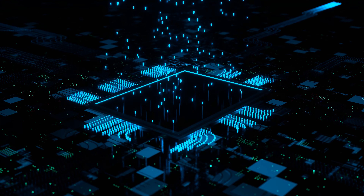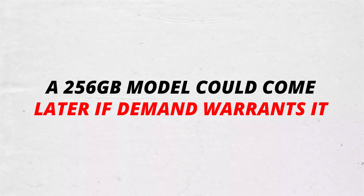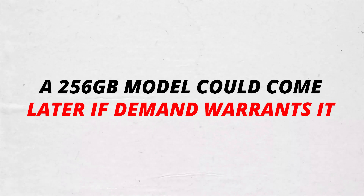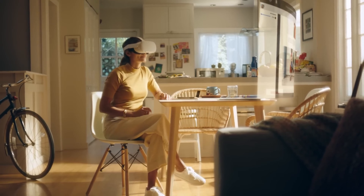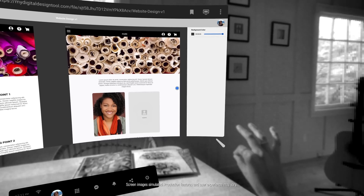Given the recent supply chain challenges, this argument has merit. Meta also says a 256GB model could come later if demand warrants it. The company took the same incremental strategy with the 64GB and 128GB Quest 2 models.